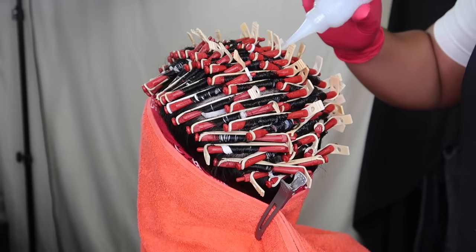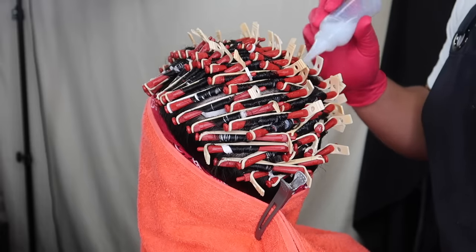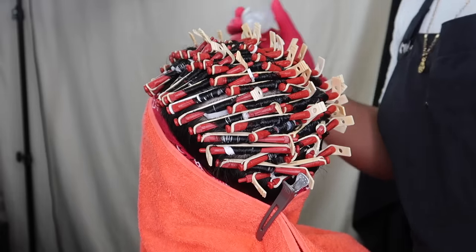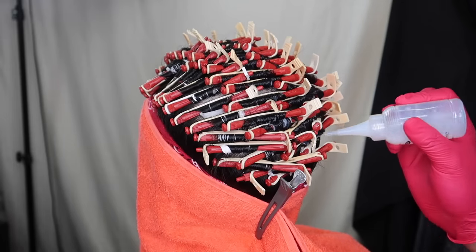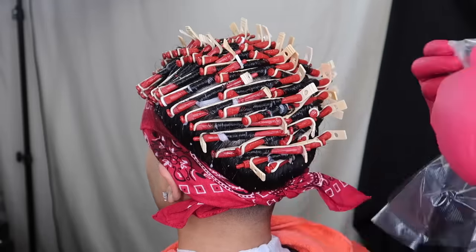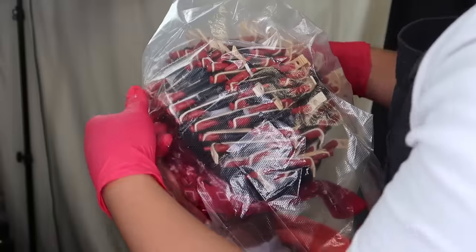I can't stress it enough — make sure each rod of hair is saturated. If one isn't saturated the curls won't stay in and will come out. Make sure you saturate each rod. Now I'm just wrapping the hair with the head wrap that comes in the perm kit.